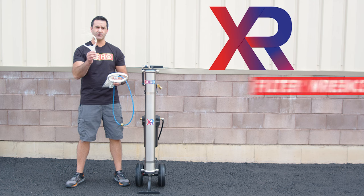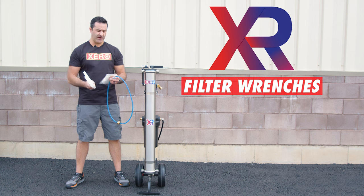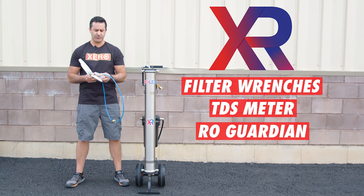Included with your Xero Pure is a small and large filter wrench to open the carbon pre-filter and the DI. A TDS meter to check the quality of your water. A packet of RO Protect — that's this white powder right here.